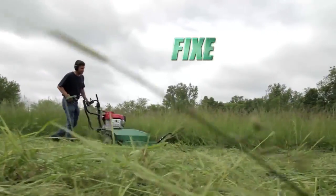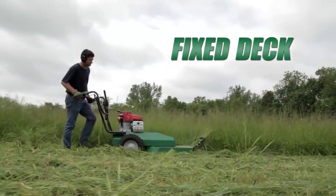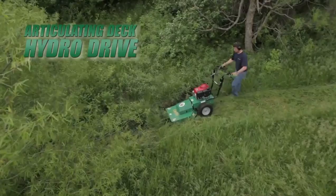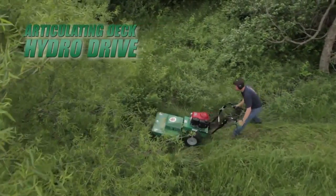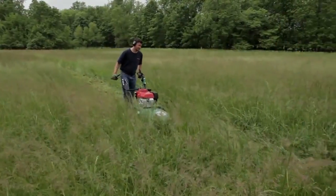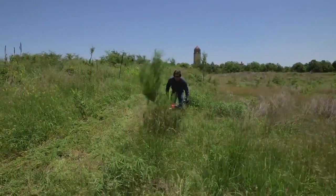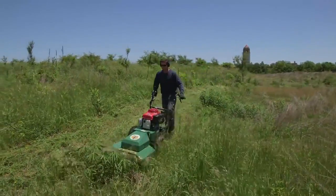The Outback series features both a fixed-deck meadow model with a standard three-speed transmission, as well as an articulating-deck hydro-drive model with a locking differential for when the terrain and brush is more challenging. The fixed-deck model is ideal when mowing relatively flat meadows and brush areas, while the hydro-drive is ideal when mowing rough terrain and hillsides with heavy brush.